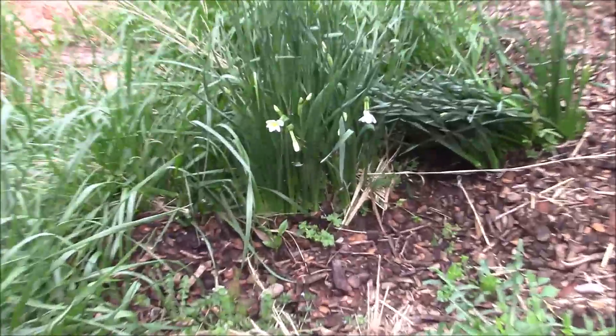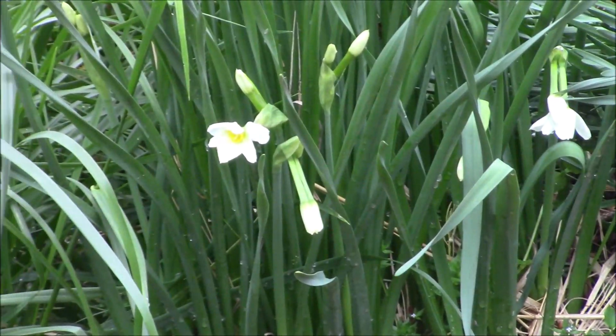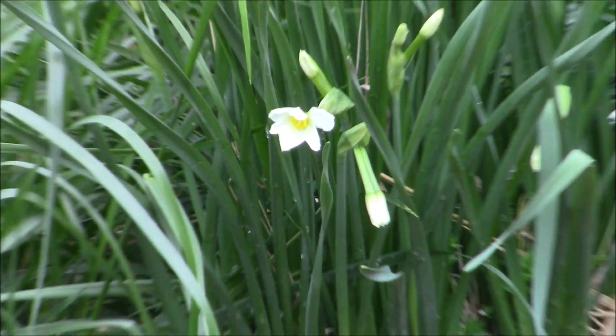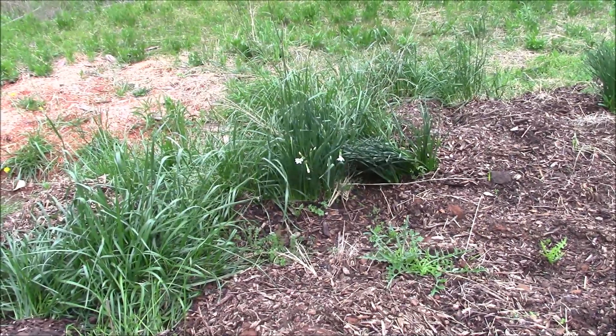Now I know what these are — they're not lilies, they're little daffodils. Jonquils? I do not know. I've got a bunch of these at my current place, so these will be dug up. That is all I have for today from here. I was only here for a little bit, over an hour, but I got some useful things accomplished.